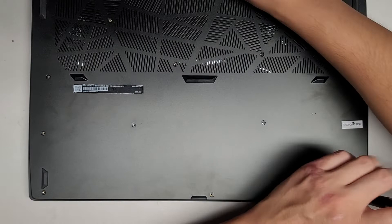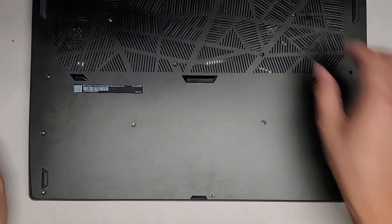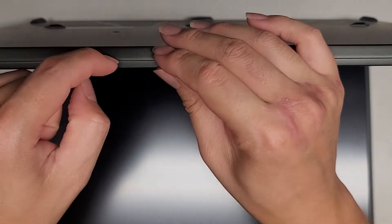Once we get all these screws out, we're going to open up the laptop — just open it up like this. We're going to pop the cover off, so I'm going to get my fingernails in the gap here and push on the palm rest. We should hopefully be able to pop the cover off; if not, we might have to go from the other side.